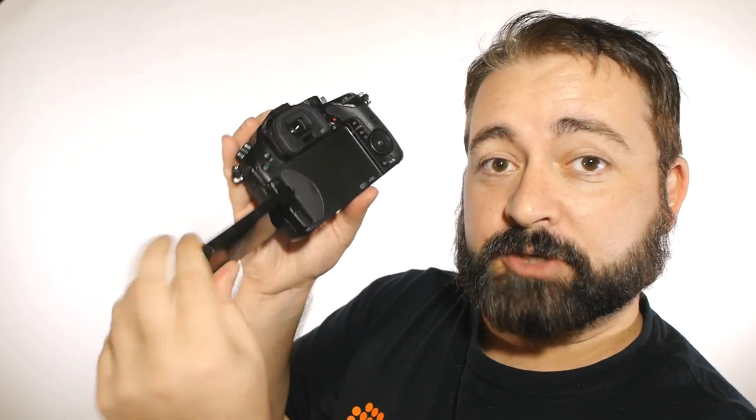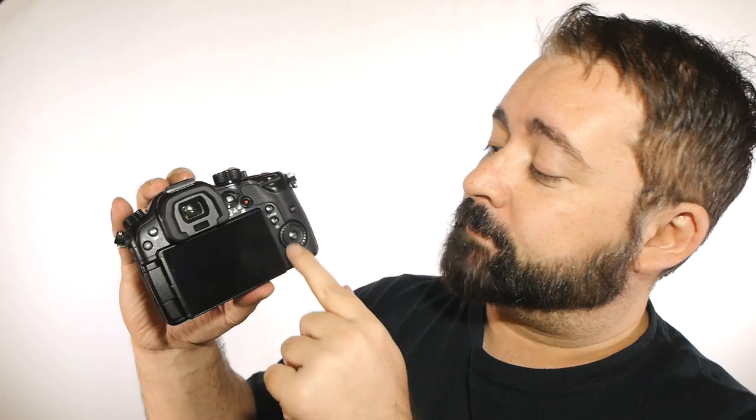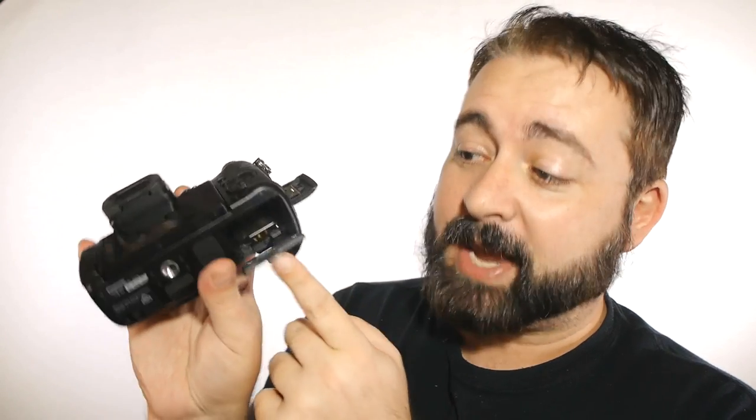Another function button over there, a flippy turny screen which we all love — really important when you're shooting video, particularly if you tend to shoot yourself in the face a lot and you need a screen that turns around. SD card slot on the side of the camera, important for video shooters: if you've got this thing rigged up in a cage, on a tripod, or on a shoulder rig mount, you don't want to have to take your camera off all that rig to get at your memory card, which on a lot of cameras is in the battery compartment on the bottom. Pain in the ass if you're shooting video — video goes through memory a lot faster, you need to switch your cards more often.